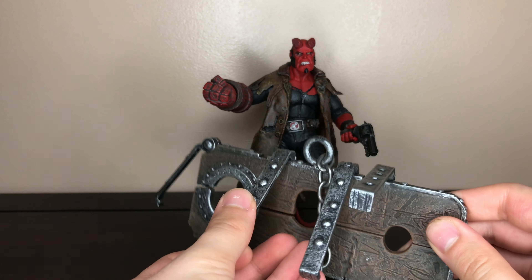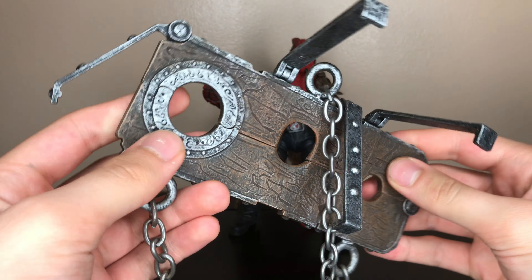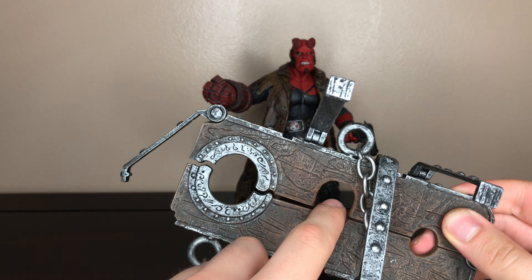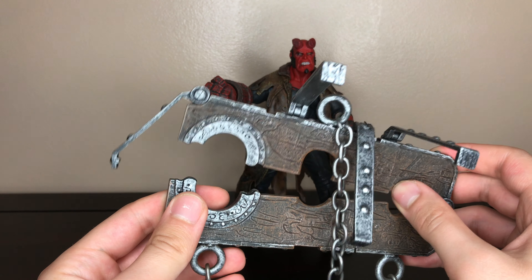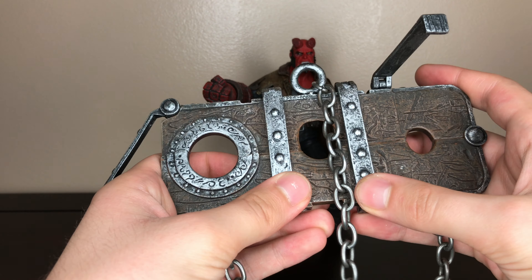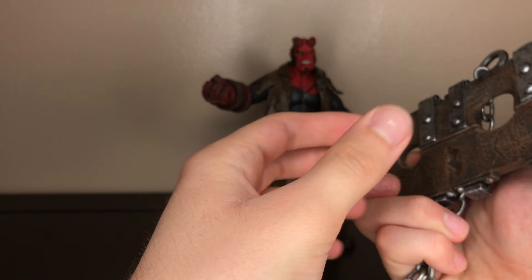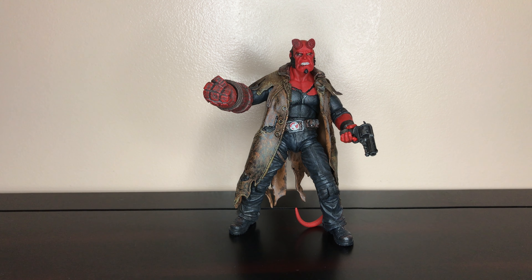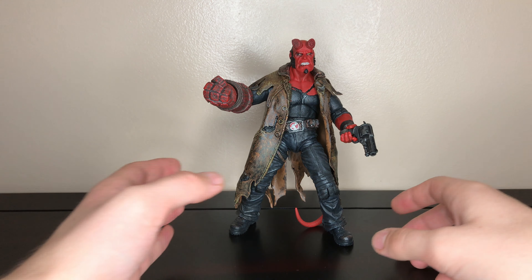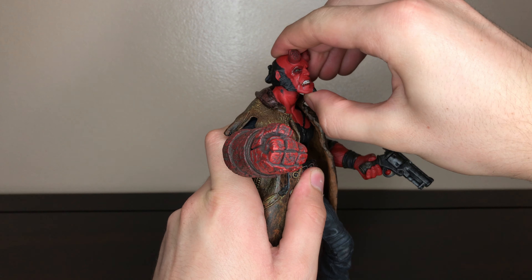And then you have these chains that he was chained up with in the movie. They have moving parts — you put the right hand of doom here, you put his head here, and you put his arms in here for his left arm, and then you just close it up and it just snaps into place. Now for articulation, Hellboy's head is on a ball joint so his head goes up that much.